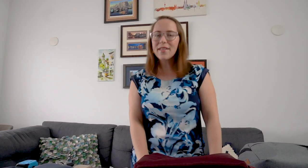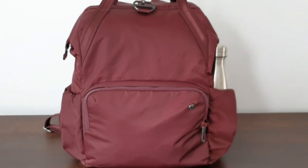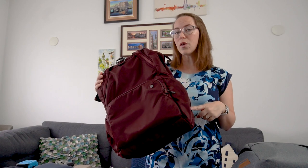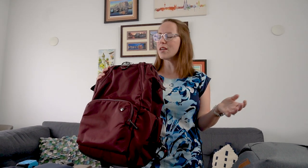The bag I use now is the PackSafe CitySafe CX. I used the old version for a long time, which was smaller, so I've recently upgraded to this. It was a gift from PackSafe, but it's an upgrade - we've been using the brand for about seven years and I actually fell more in love with this bag than I expected. This is what I carry on, whether I check a bag or take a trolley with me.